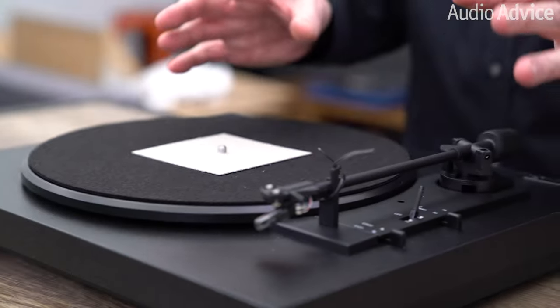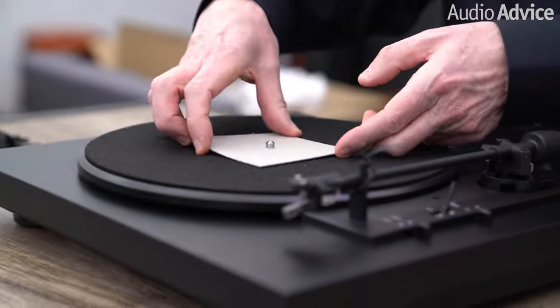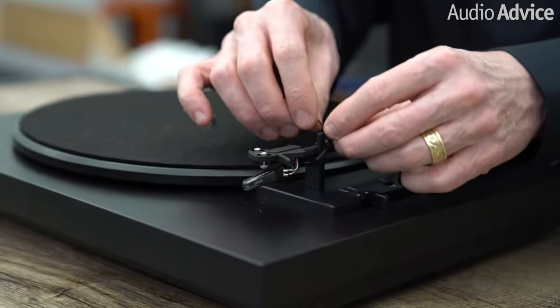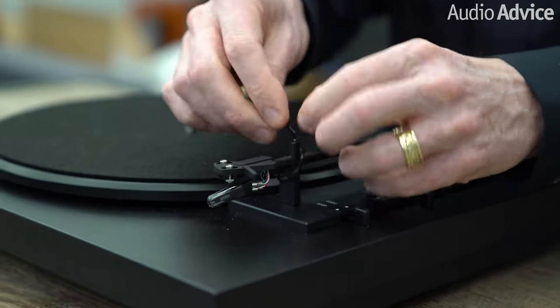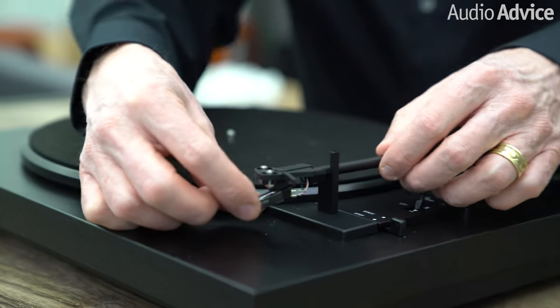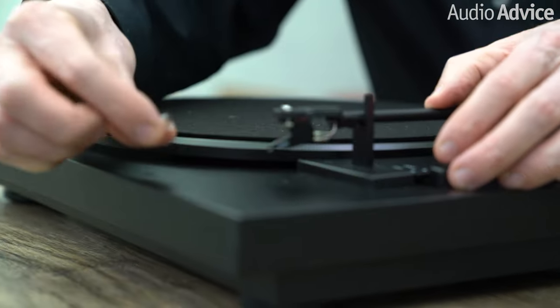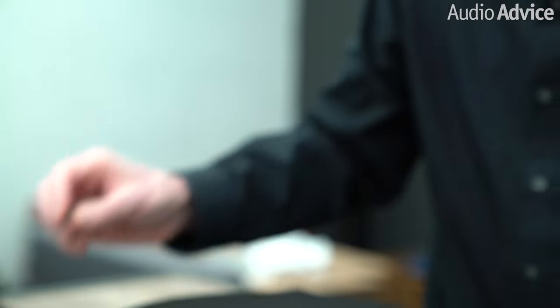So now we're ready to pretty much finish setting up the turntable. We're going to take off this little piece of cardboard — that's all we have to do there. Then there's a little twisty tie here that ties down the tone arm; we want to get this off. The only thing to be careful with is the stylus guard. It's really hard to damage at all the way it fits — just slide this off, put it away, and store it in case you need it in the future.